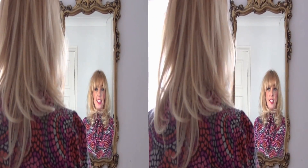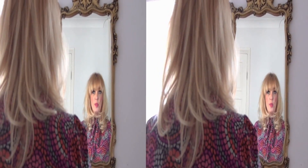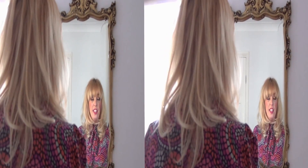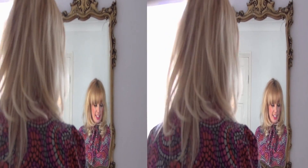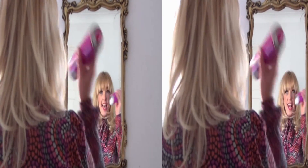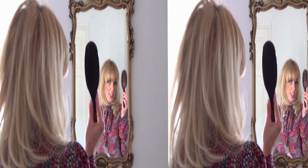Hi ladies, today I'd like to demonstrate a hair up which takes literally five minutes to do. This is called a pleat. You don't need much for this — you literally just need some hair grips, a bit of hairspray, and a back combing brush.